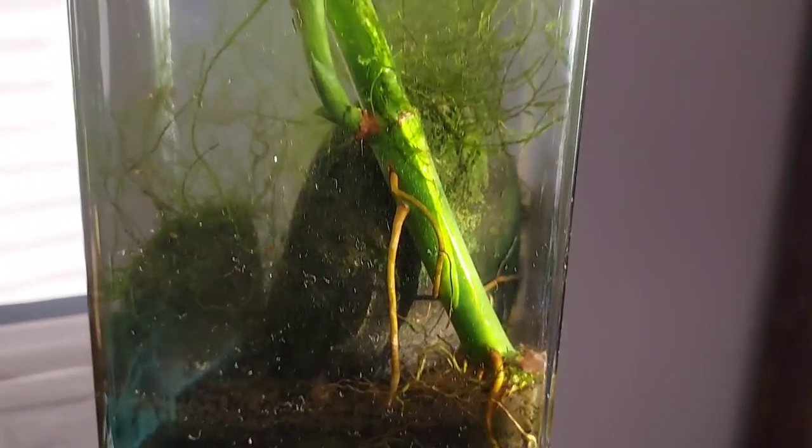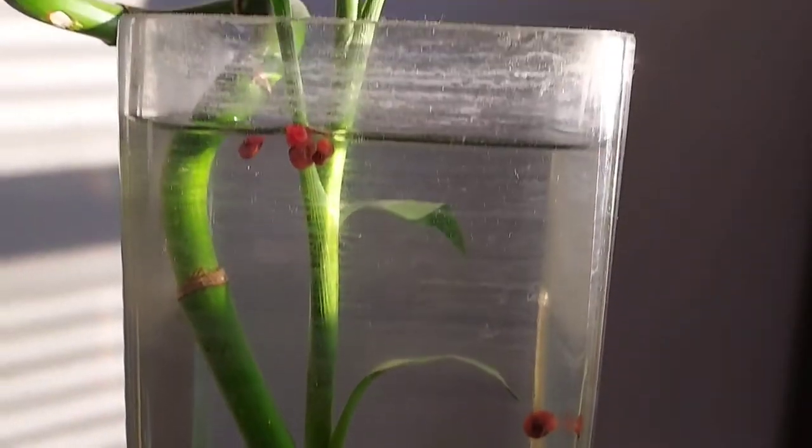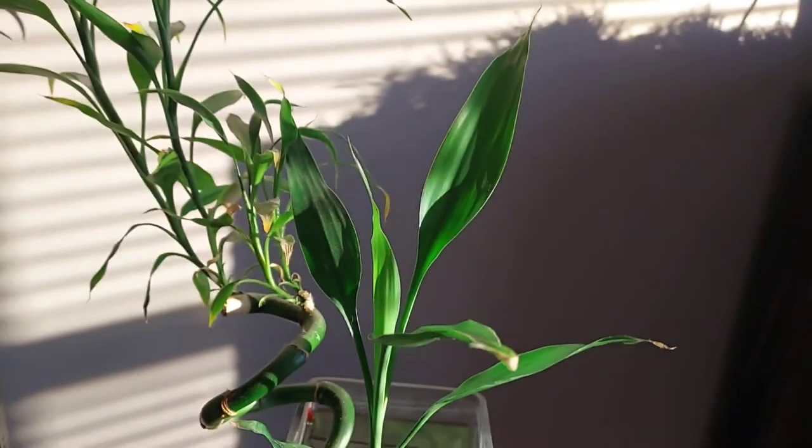The real answer to why the ram's horn snails turn from pink to brown is the fact that as they get older, and as well, the water quality in your water.